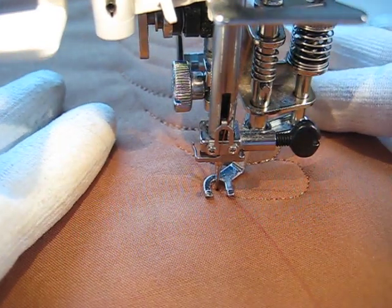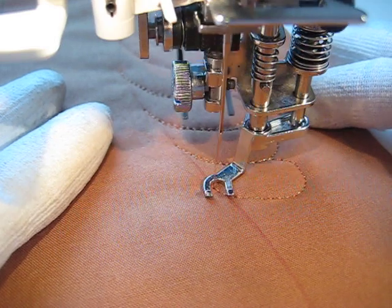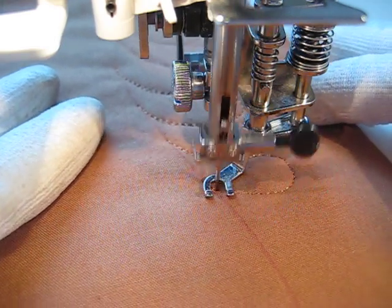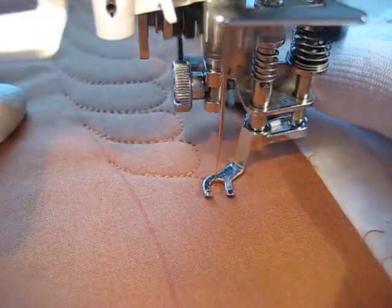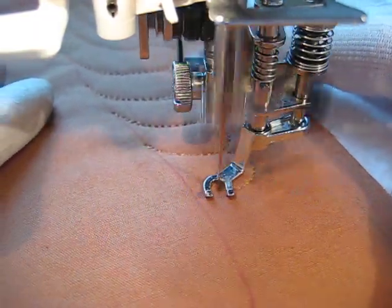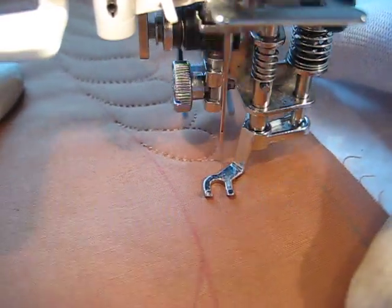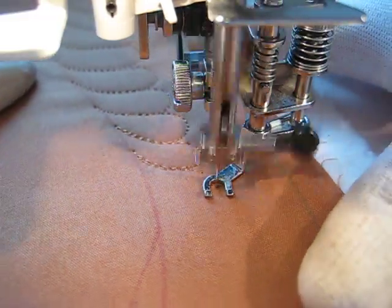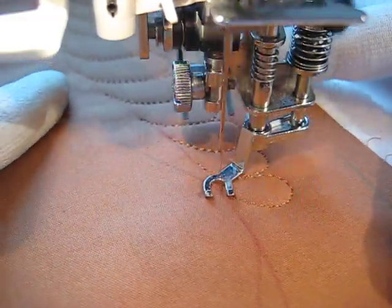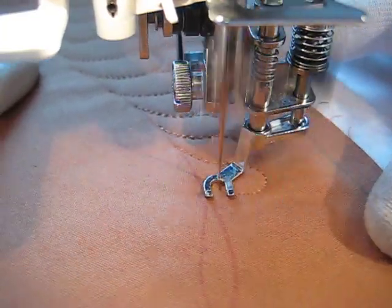Hi, this is Amy at Amy's Freemotion Quilting Adventures. You can find us on the internet at freemotionquiltingadventures.blogspot.com. I am working on a piece for a purse. This is the piece that will join the front to the back. I thought I'd do a feather down the length of it. I thought I'd take a video for you guys.